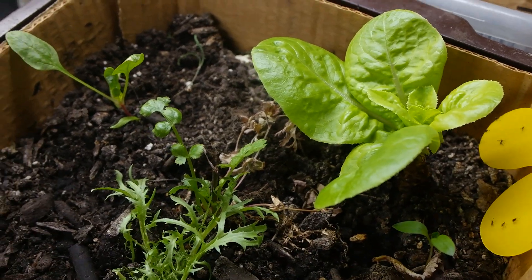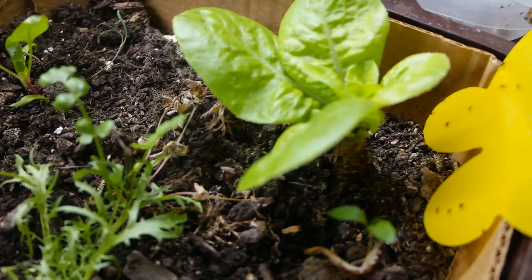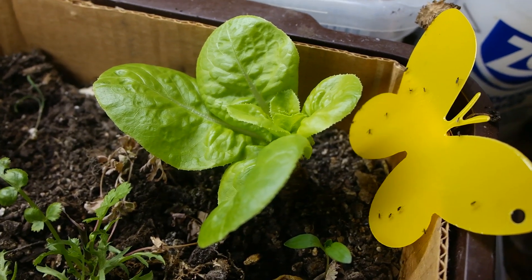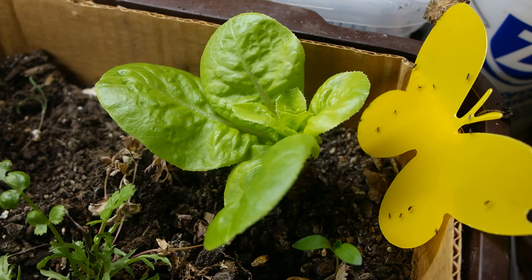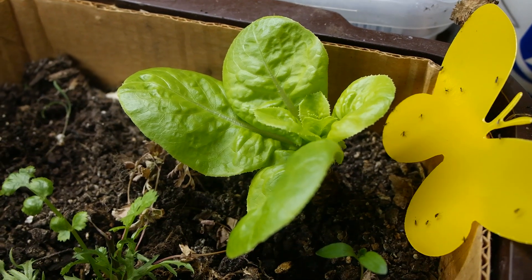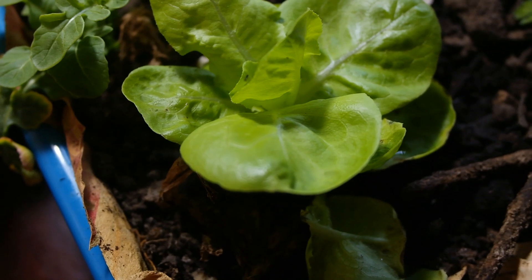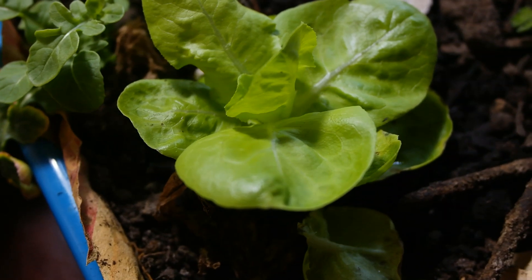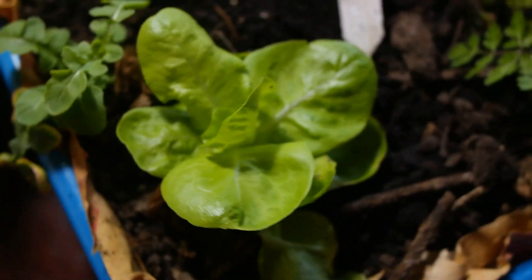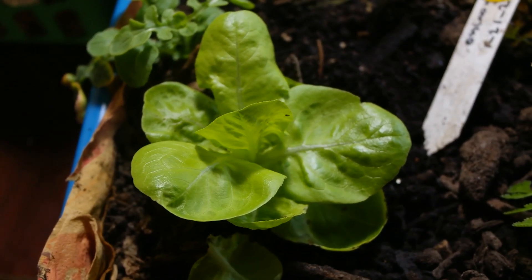So just be careful when using compost - make sure if you can treat it by taking it through a high temperature. I think it's 70°C, which is 158°F. At this temperature all the eggs die and you don't have these issues.